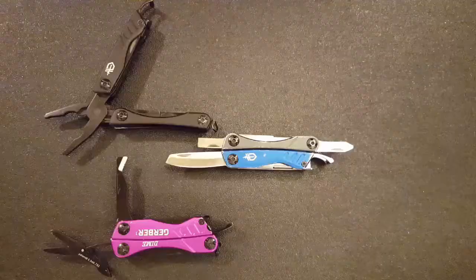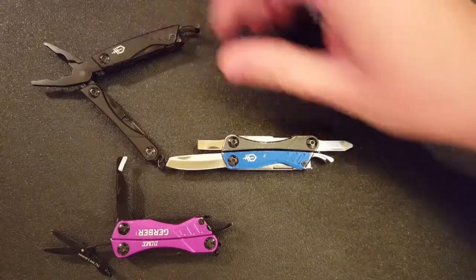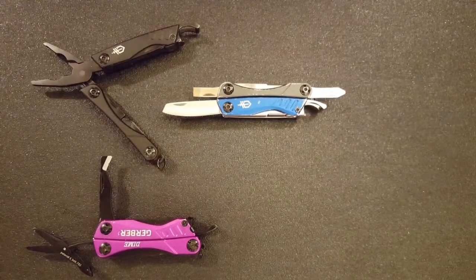Those of you who saw my first video will get that. What better to start with for my first review than the tool so nice I bought it not once, not twice, but thrice. If the best way you can evaluate a decision is if you'd make it again, then I guess you could say I am doubly happy with this decision.